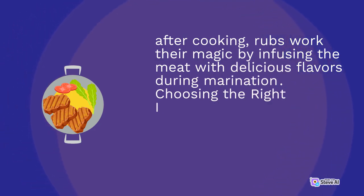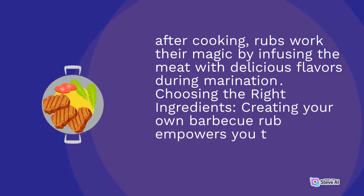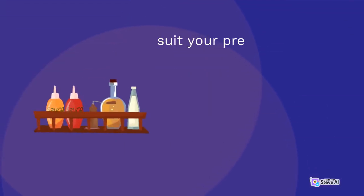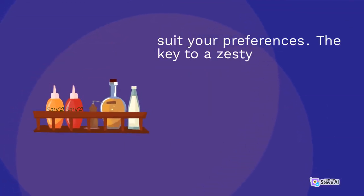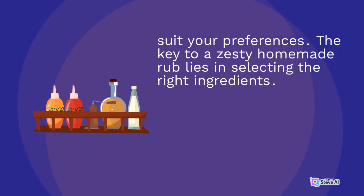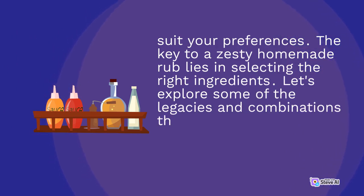Choosing the right ingredients: creating your own barbecue rub empowers you to customize flavors to suit your preferences. The key to a zesty homemade rub lies in selecting the right ingredients. Let's explore some of the combinations that can make your rub truly exceptional.